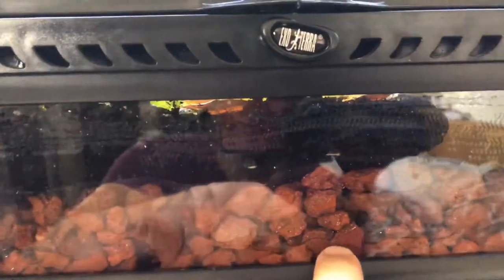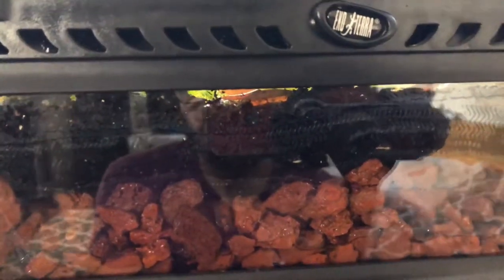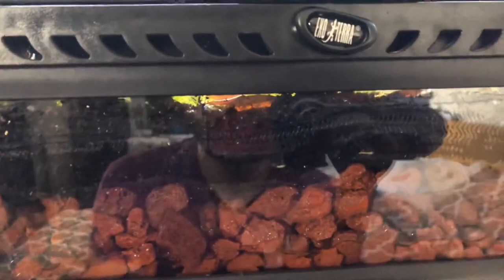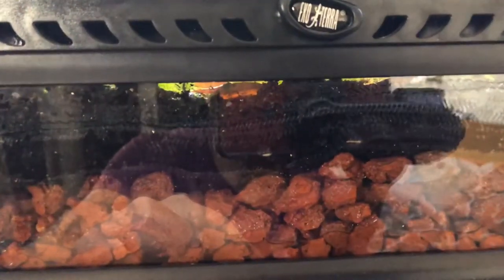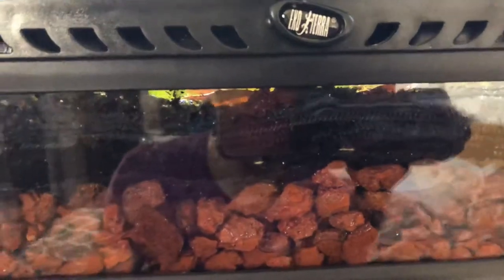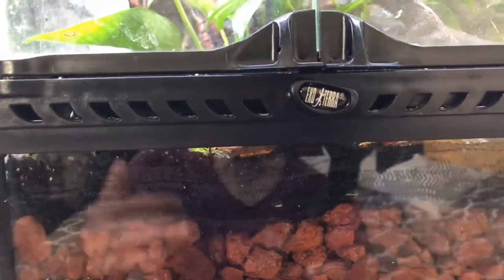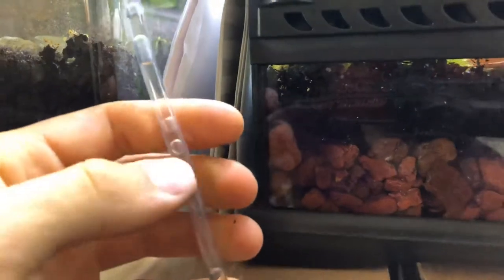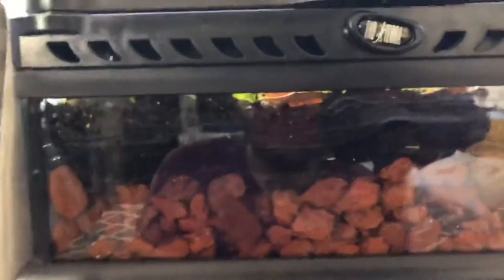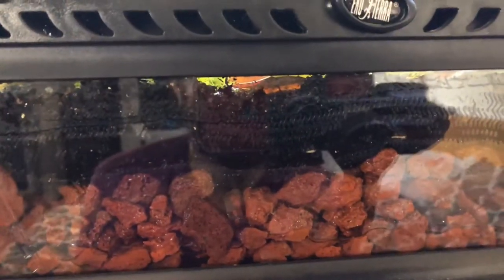I've now drained out as much as I need to. As you can see, I've left the water level at a certain point because it helps retain humidity in the tank. When the tank gets warmer, more water means higher humidity, whereas if you drain it right down, the humidity won't increase as much when daytime temperatures pick up. When the tube starts picking up air instead of water, it makes a funny squeaking noise, so it's pretty easy to tell when you're done.